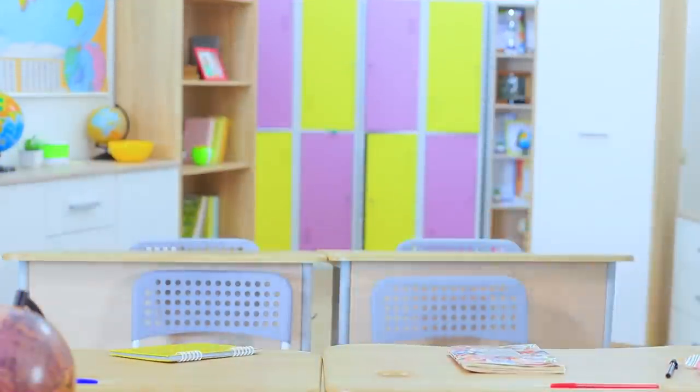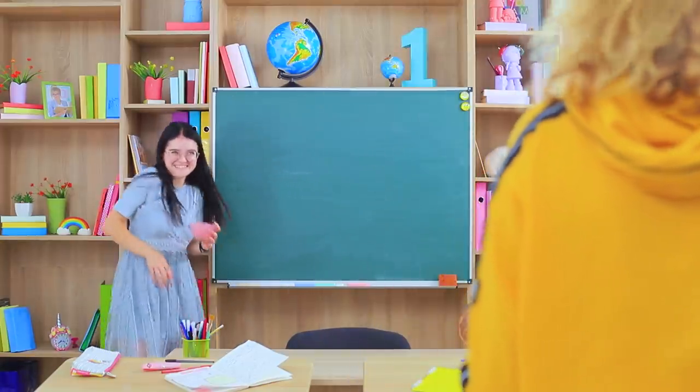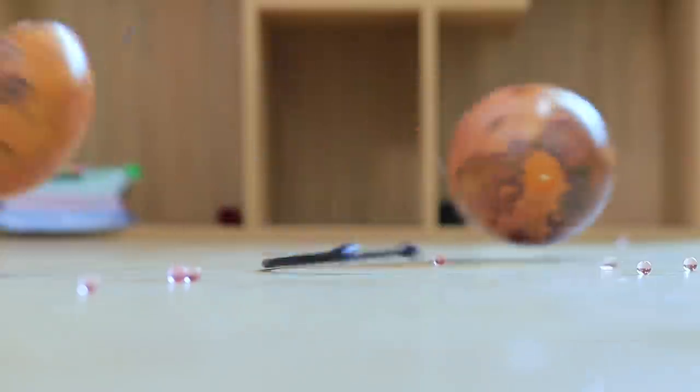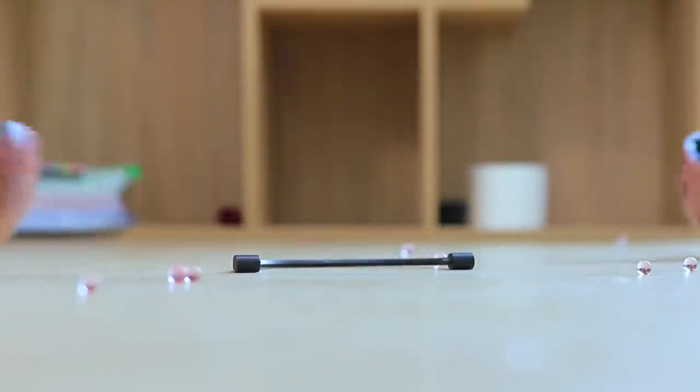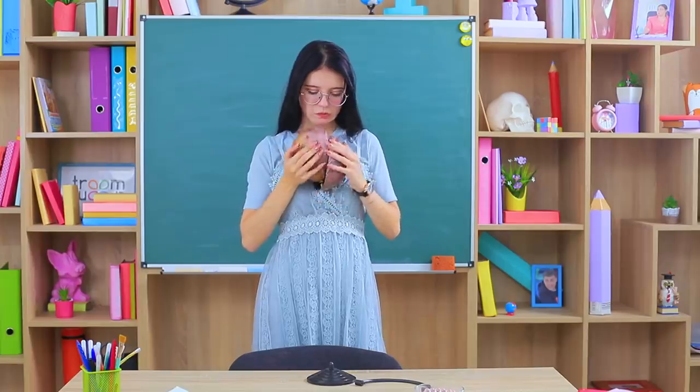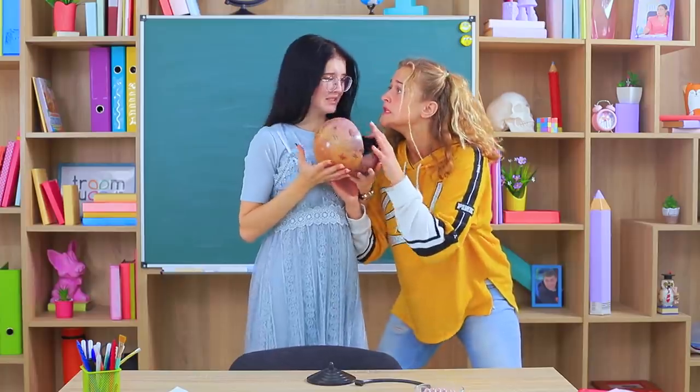We can do a lot of damage in these five minutes. Orbeez fight! Ready? Aim! Fire! Uh-oh! It looks like I broke the globe — the world broke in half. And what should we do now? We can't just throw away a whole hemisphere.